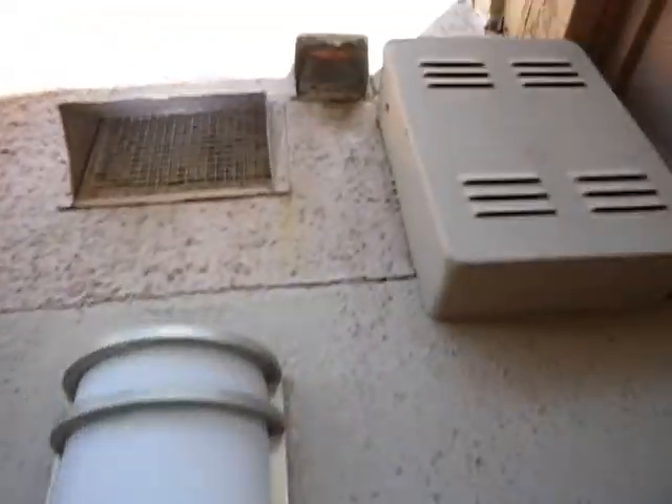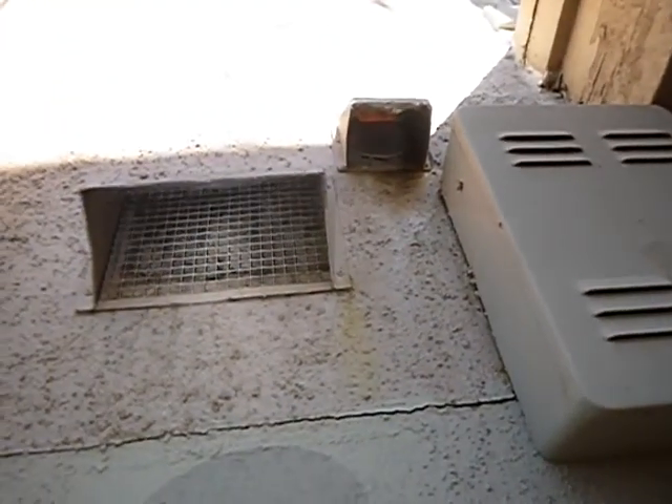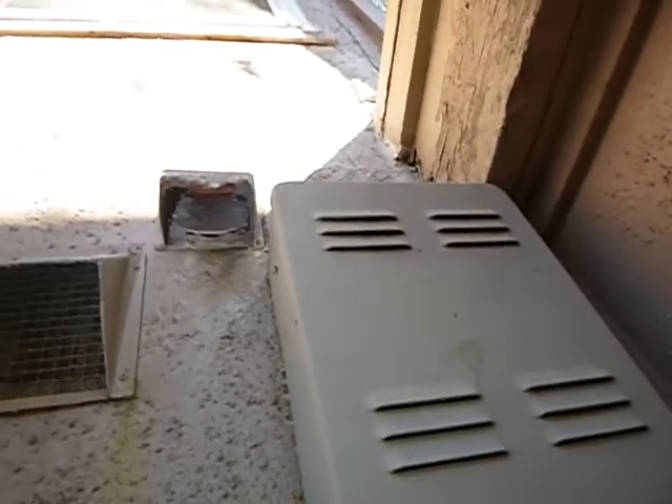Front door's split. I don't know what vent this is — I think it might have been for a kitchen vent at one time. Whatever it is, this vent is clogged. That's a closed dryer vent right there.